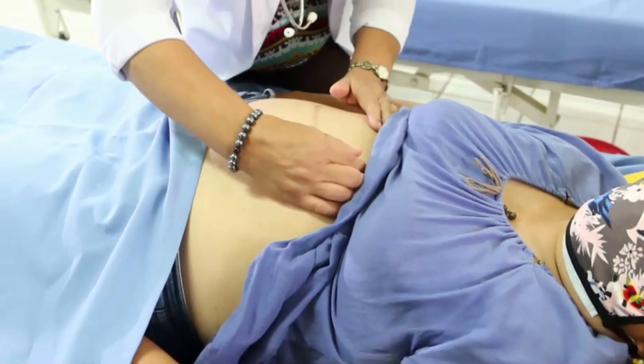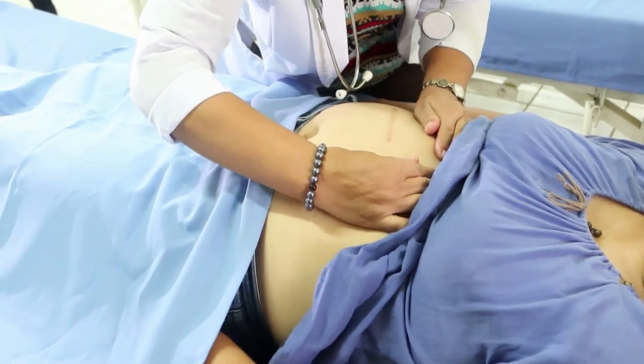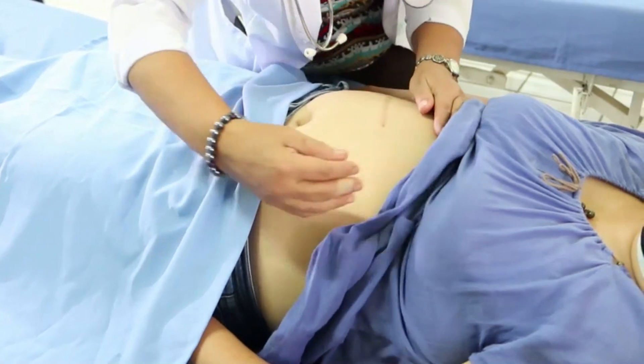The first maneuver is the fundal grip. Face the client's head and place hands on the fundal area, expecting to palpate a soft, irregular mass in the upper quadrant of the maternal abdomen.